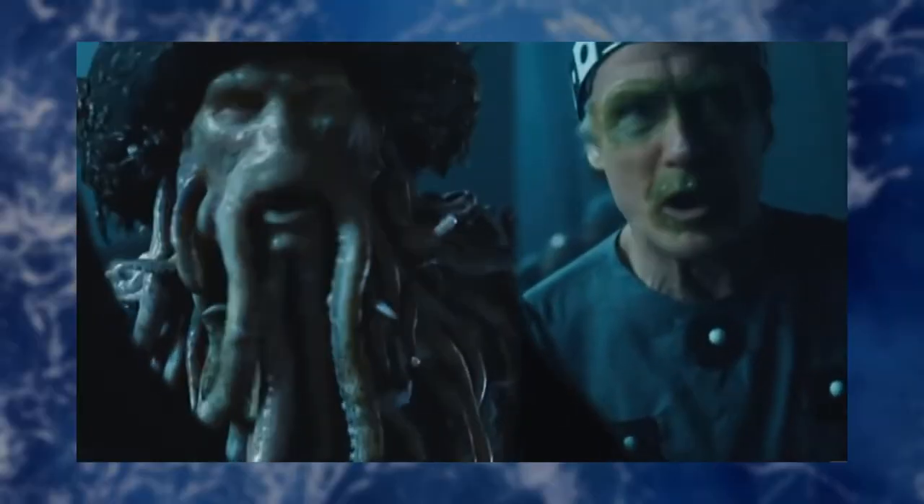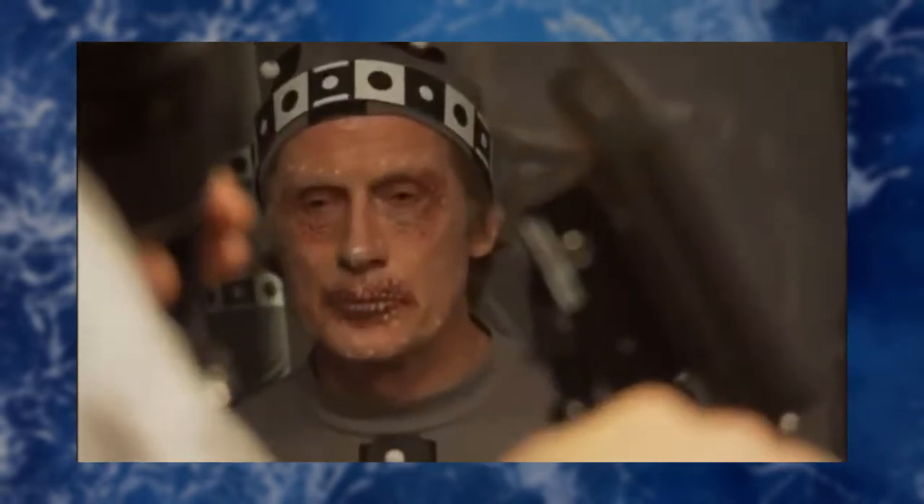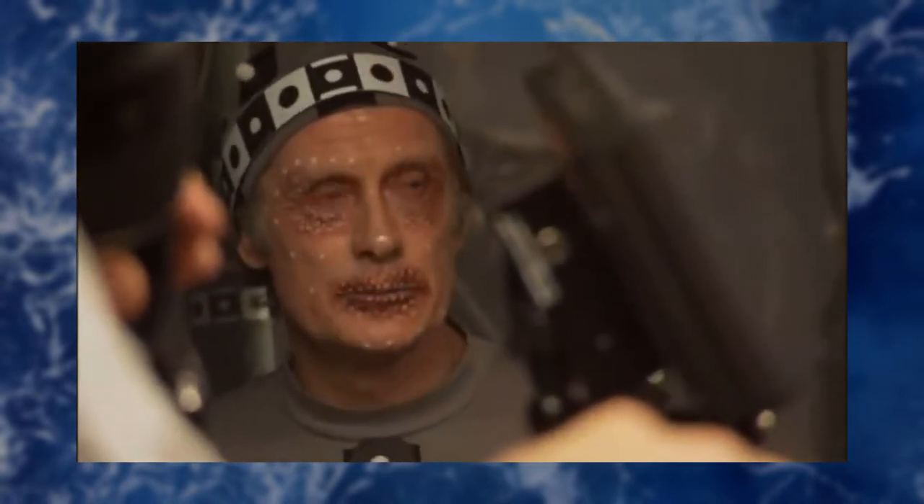If you look at behind-the-scenes footage of the actor Bill Nighy playing Davy Jones, you'll notice he's got some makeup around his eyes and his mouth. And that was there as a backup, particularly with the eyes. In case they couldn't get the eyes to look right with the CG overlay, they were going to use his original eyes. But it ended up working so well that they didn't need to do that.